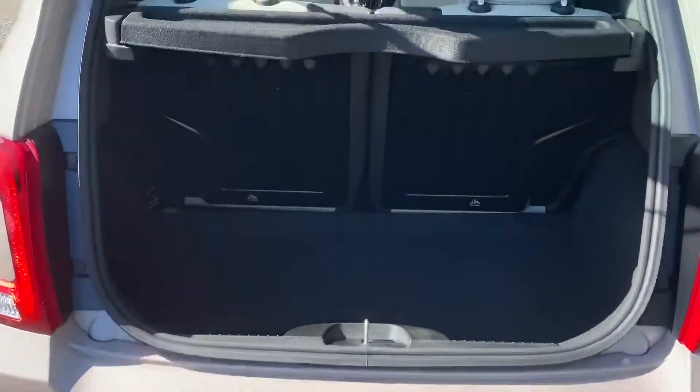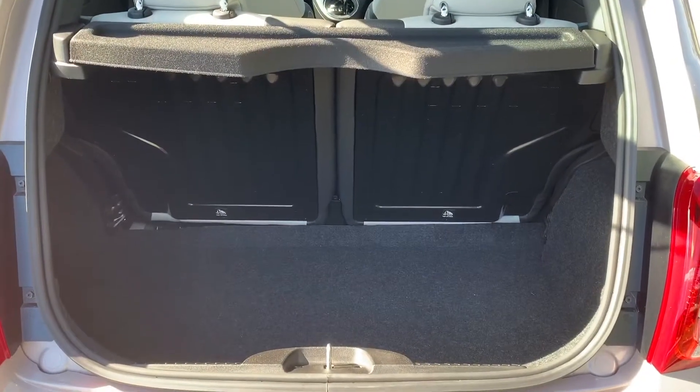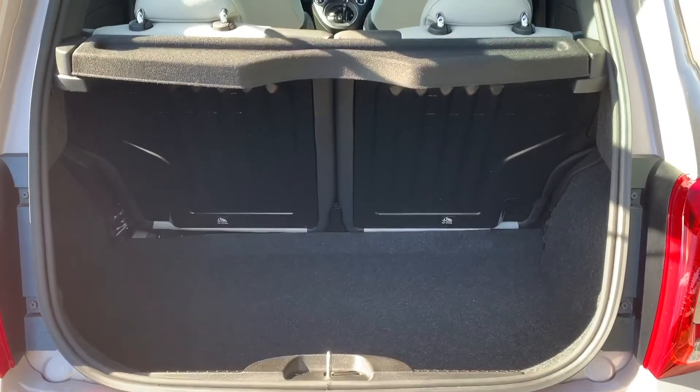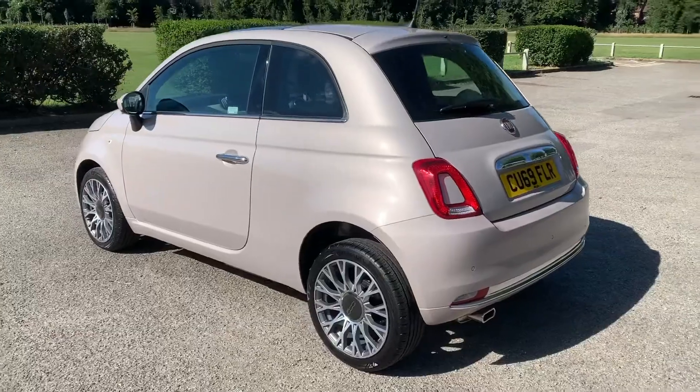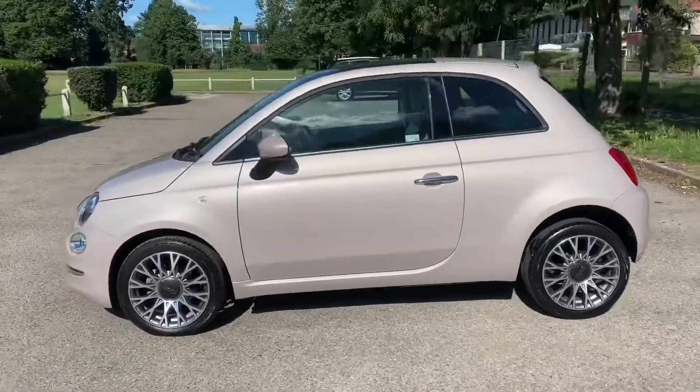As we approach the back of the car you can see we have reversing sensors, plenty of boot space as well, along with the 50/50 split folding rear seat should you wish to increase that space even further. We're just going to work our way back around to the front of the car and then we'll hop in and run through some controls on the inside.